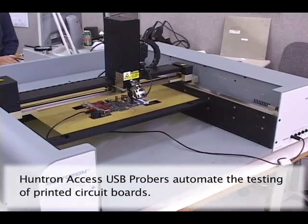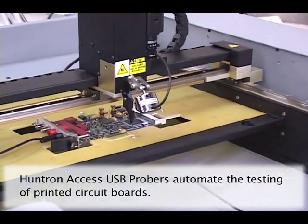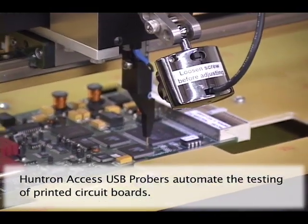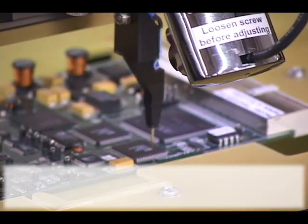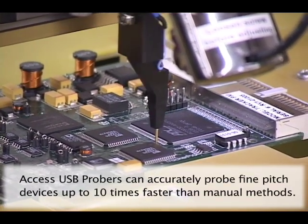Huntron Access USB Probers are designed to help you interface to densely packed and fine-pitched electronic components that would be very difficult to probe manually. Automated probing provides a very high degree of accuracy and significantly increased speed when compared to manual methods.